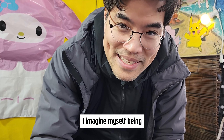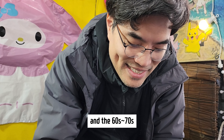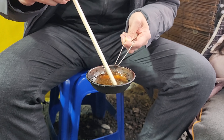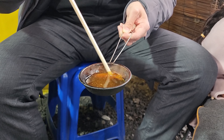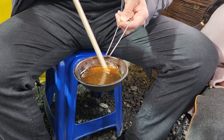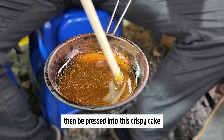Imagine myself being a school child in Korea in the 60s or 70s. So the sugar is transformed into vicious caramel, then pressed into this crispy cake.